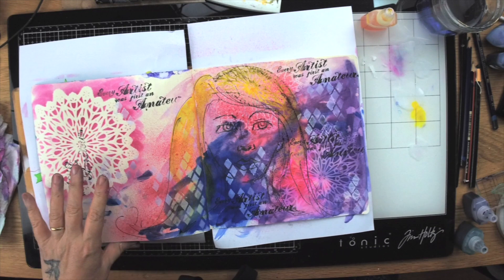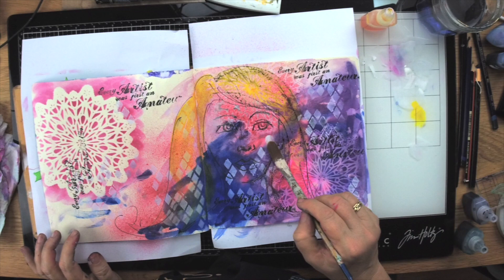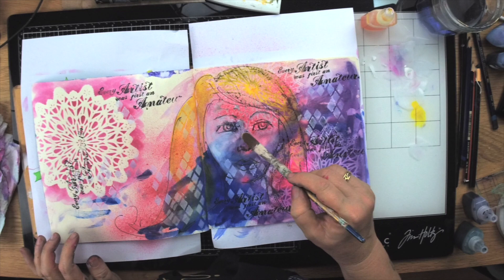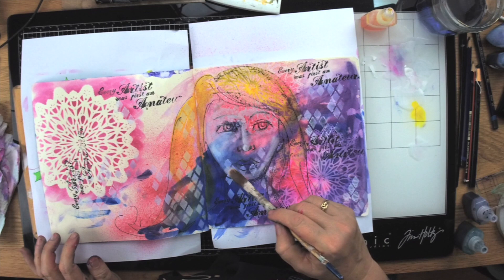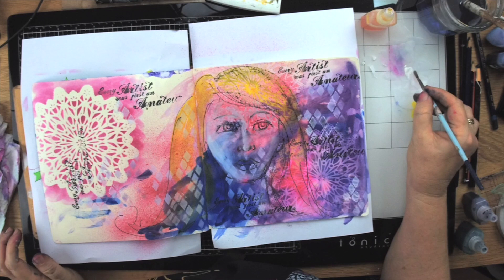For her face I'm starting with gesso to give a little bit of lightness, because at the moment it looks like she's got a huge scar on her face. I'm just lightening her up. If you watch my face drawing videos there's more on shading, though I really like to let the background show through — I don't like to colour completely over everything. I'm just putting some white in her eyes and some highlights in her hair.